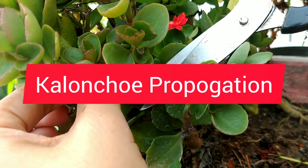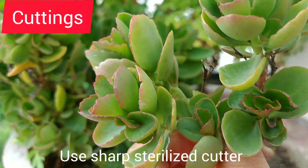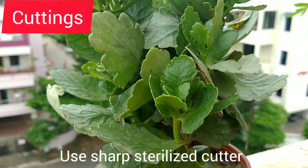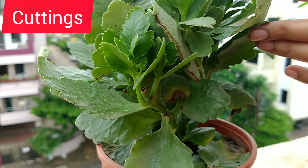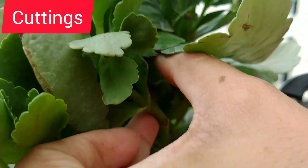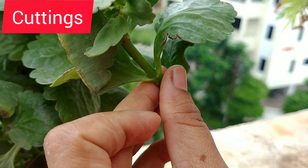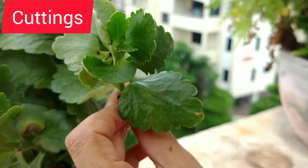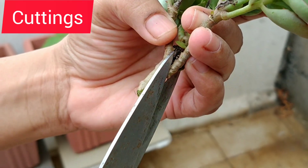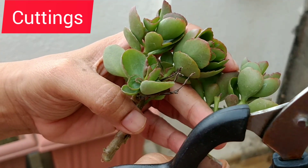Now we will see how to propagate the plant. Use a sharp cutter, blade, or scissor that is disinfected with alcohol. Select a stem which is thick and about 4-5 inches long. Remove the lower leaves if any on the cutting. The cutting here has 3 branches, so I will be snipping it into 3 more cuttings which can be planted separately.